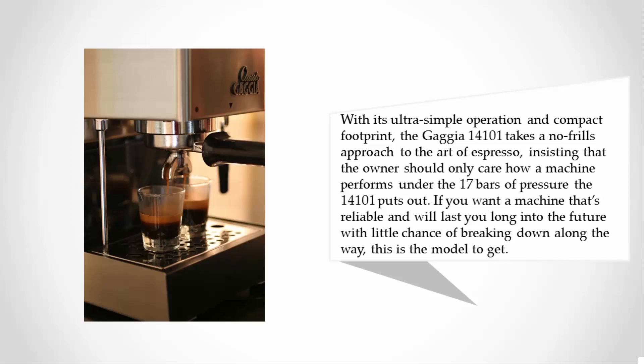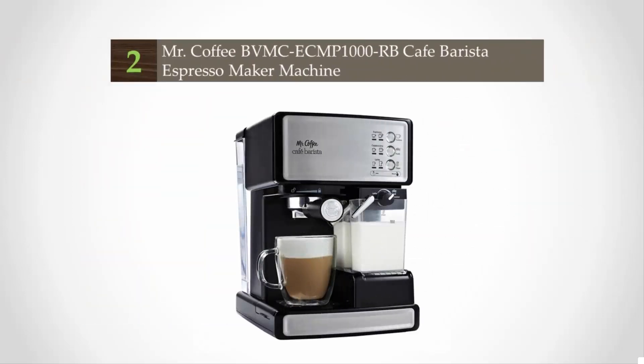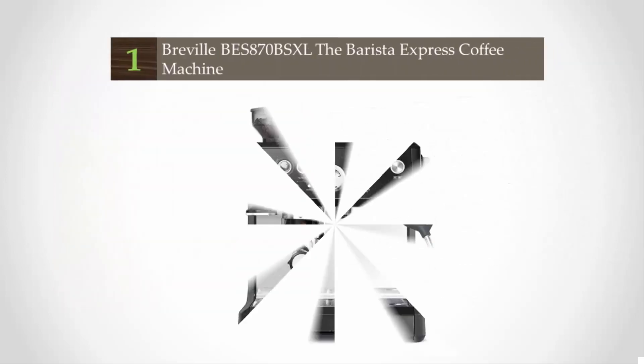At number two, of all the brands listed here, Mr. Coffee is undoubtedly the most well-known. Mr. Coffee has been making coffee machines for decades, with a pedigree of quality and excellence stretching back further than many of us can remember. When it comes to the debate of super automatic versus semi-automatic, the Mr. Coffee Cafe Barista system is about as super as they come — nearly every part of the process is automated, save for pushing the start button and choosing whether you want your milk steamed.